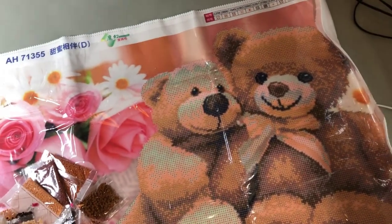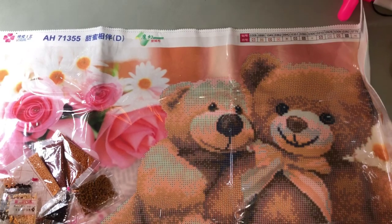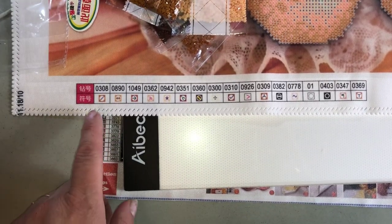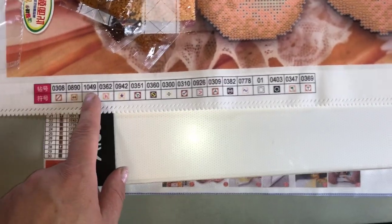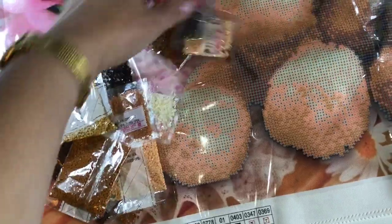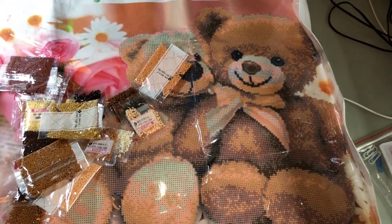Short and sweet unboxing. I'm next going to make a video about my thoughts on the difference in the canvases. You can see here there are only 17 different colors in it, but that's pretty good for such a brown-shaded bear. They're going to look gorgeous — going to be cute to do. Fun little piece.